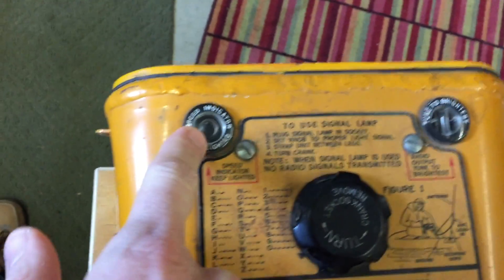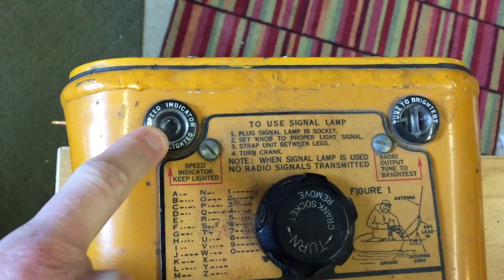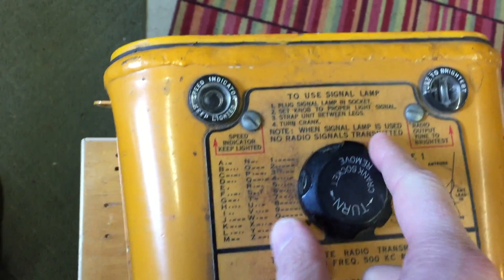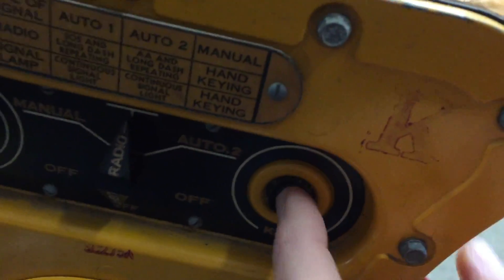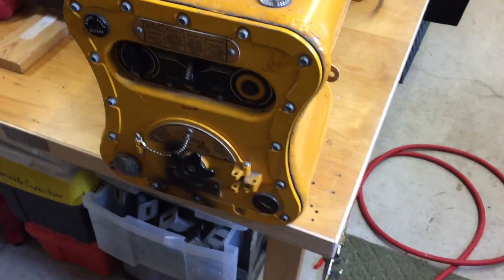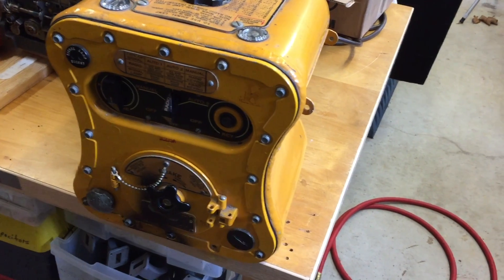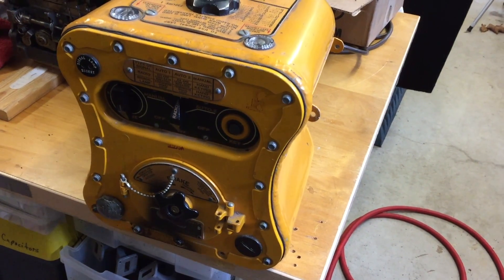You've got to make sure as you crank it that this light remains illuminated, and then this one's for antenna tuning. There's also a manual key if you want to send manually. You can hook up a lamp to it as well. Anyway, this thing is going to a museum today and I'm just going to pack it up and ship it.